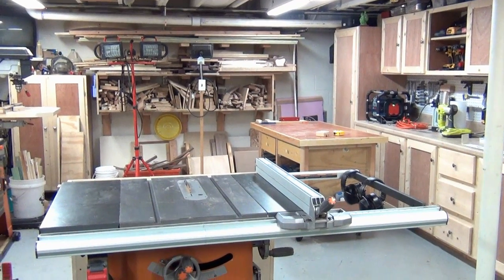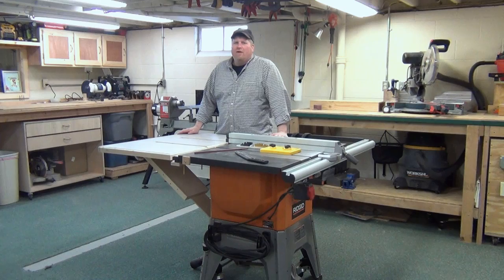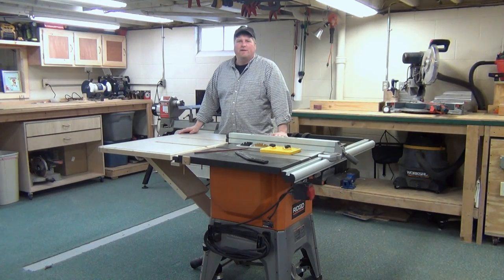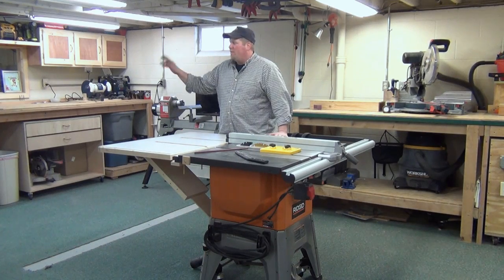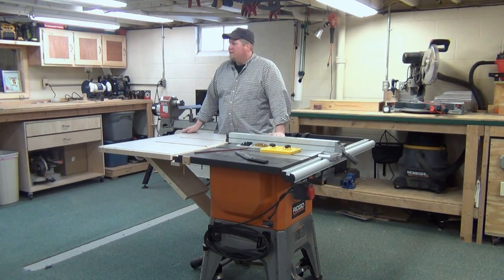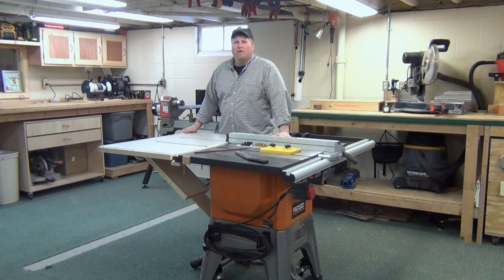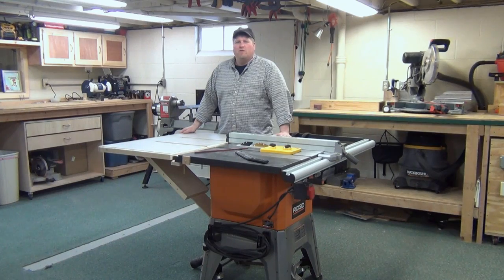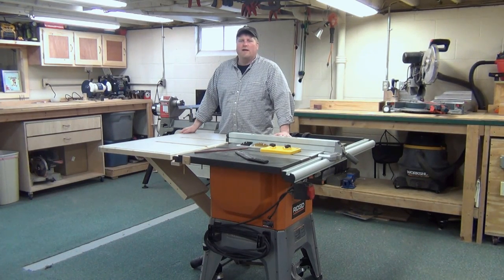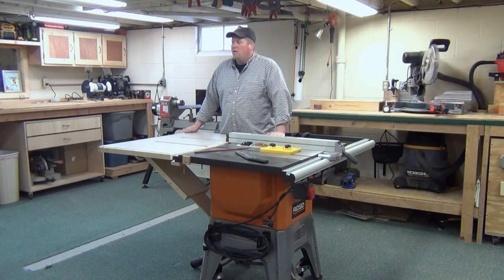Welcome back! This workshop expansion took about two months — a lot longer than I thought. We got the basics done and the wall up within two or three days, then it was just details: running electrical, new lights, building cabinets. I cleaned up the shop last night because I didn't want to show it all cluttered — and trust me, this is going to be the cleanest it'll ever be. The extra space is tremendous and I'm going to show you everything right now.